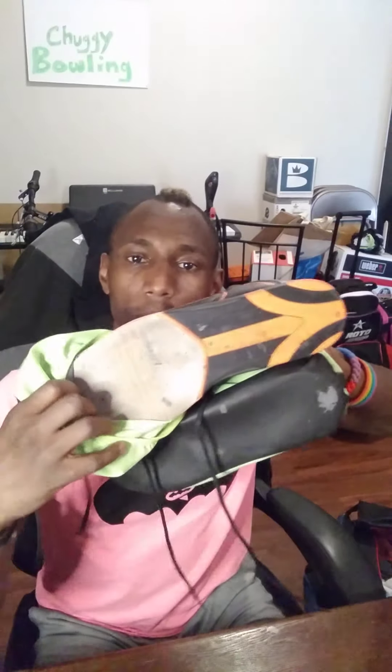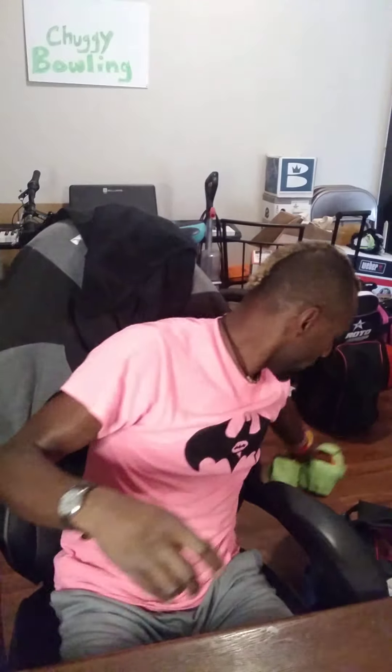Of course, I've got my bowling shoes — some good old KR Strikeforce bowling shoes. Nothing too fancy. They don't have the interchangeable heel or toe or anything like that, just regular bowling shoes. I've got my Brunswick shoe covers. You know me, I love my Brunswick. Gotta have my Brunswick.